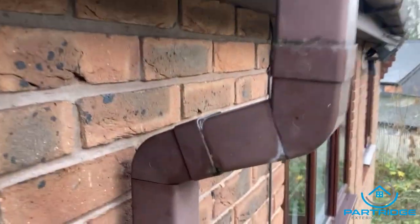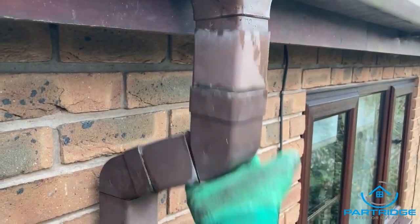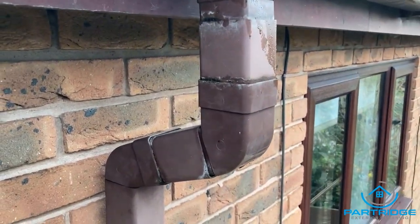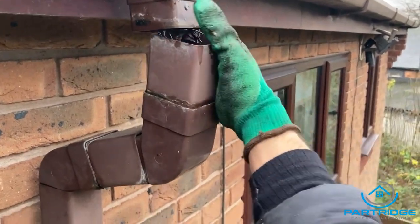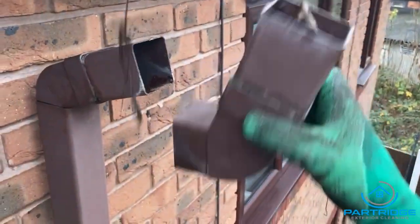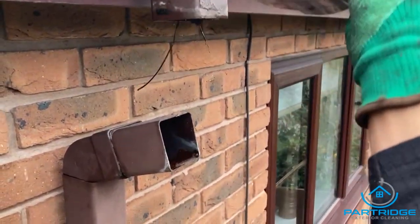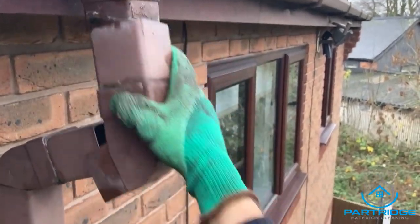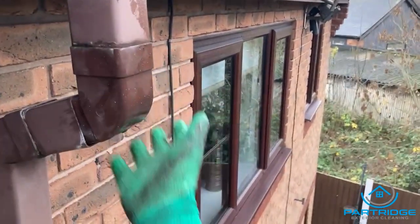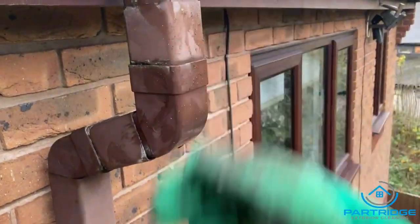Tip number two: if you're ever struggling with a blocked downpipe and you're trying to poke it through — just take it off. There we are, clear out the blockage, tip it away, and pop it back in. Simple as that — just like Lego.